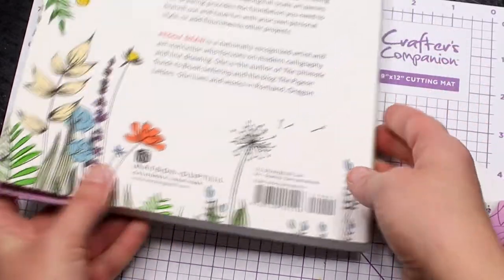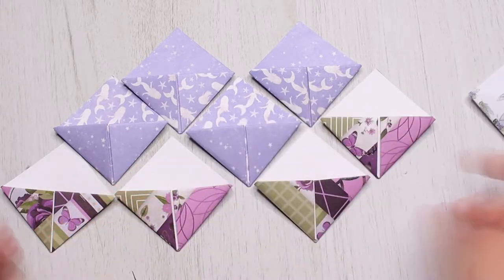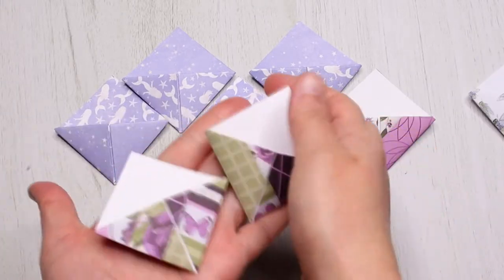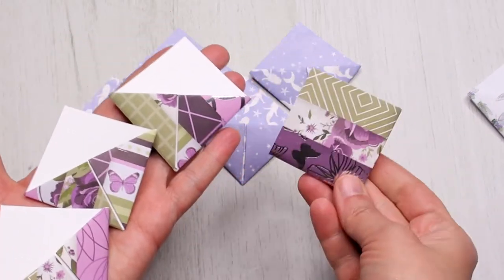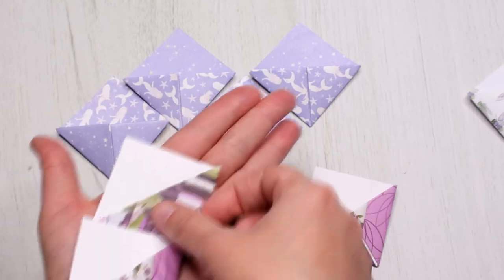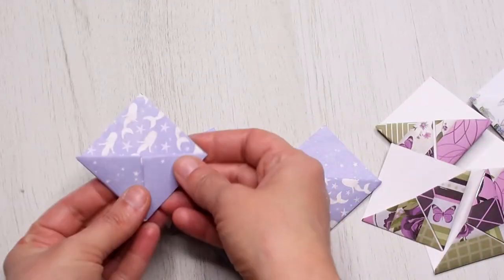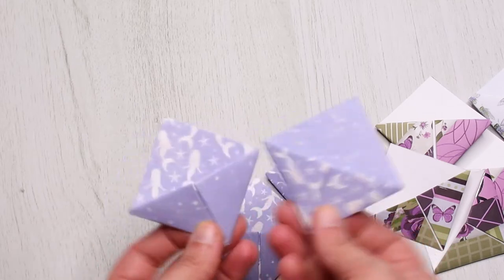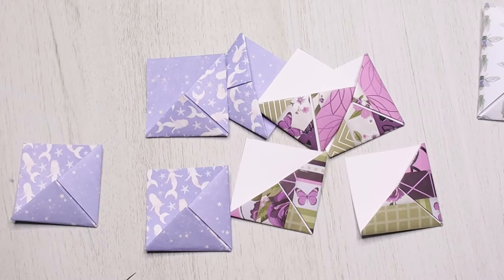You can also add all sorts of embellishments on them. So that's it everyone — thank you for watching! If you liked this video, don't forget to subscribe if you haven't done that already. Thank you again and I'll see you next time.